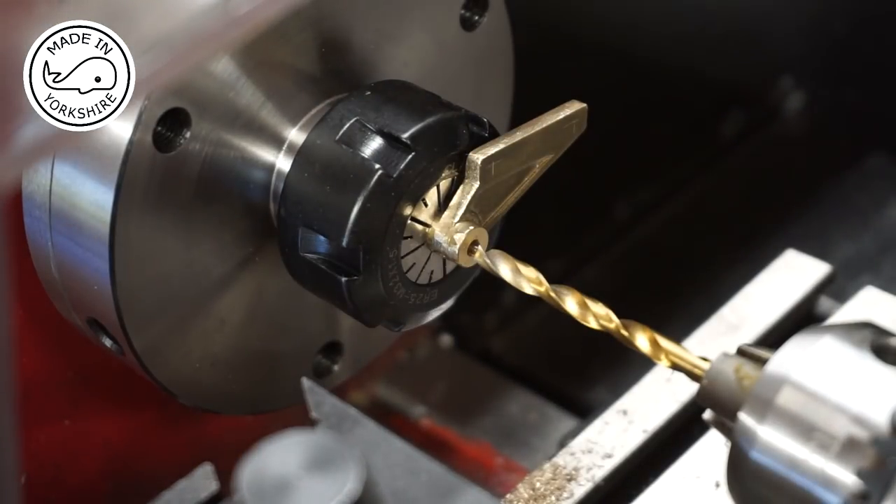I've just realised I've got a 3/16ths reamer, so what I'll do is drill 4.5mm and then ream. I'll do the reaming off camera.